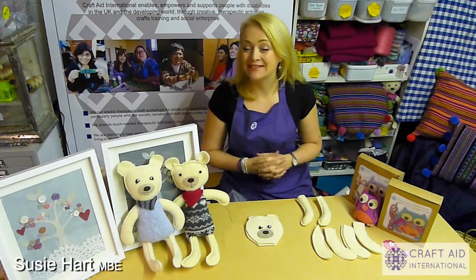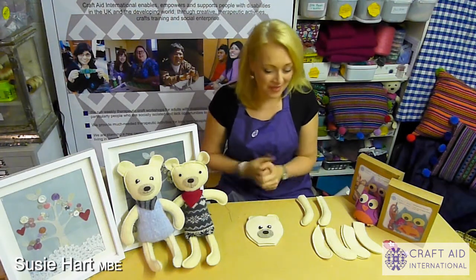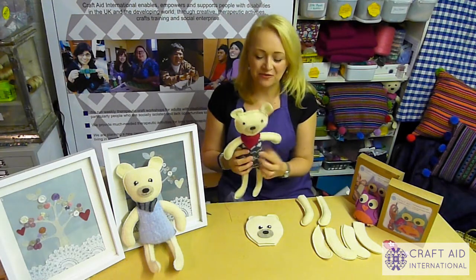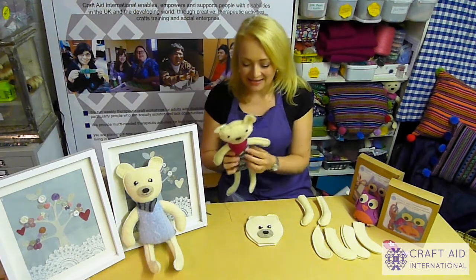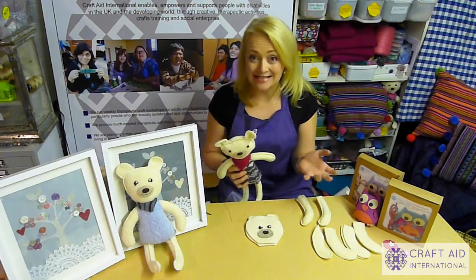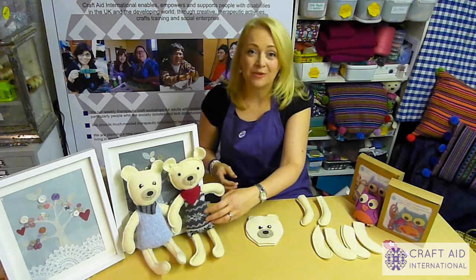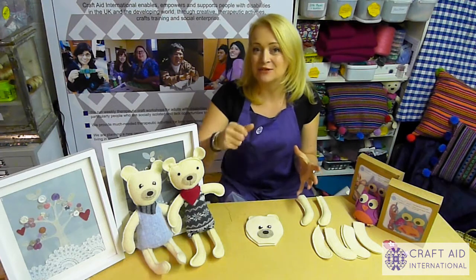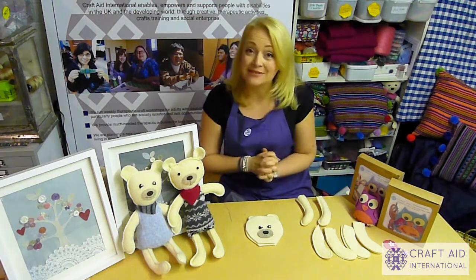Hi, I'm Susie Hart from a charity called Craft Aid International. Today I'm going to show you how to make one of these really beautiful bears from the Bear Kit. These bears are made from entirely upcycled and repurposed materials that we've been donated, and we've then boil washed them to turn them into felt, and cut out all the pieces using simple die cutting equipment called a Sizzix machine.